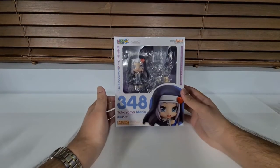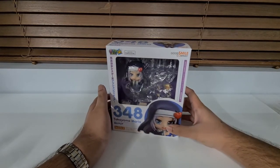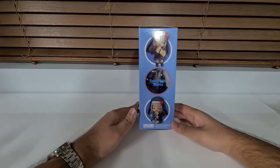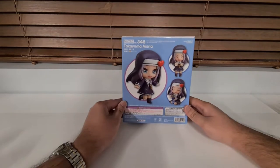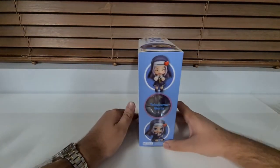Hello everyone, we're back again with another unboxing slash review. Today we've got Maria from the Bokuwa Tomodachi series. This is going to be our final piece that's going to set up our little diorama that we've got going on. Also quite a lot of poses for Maria.